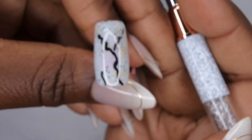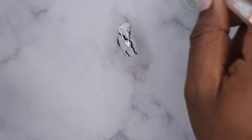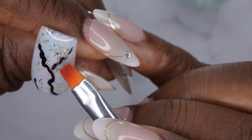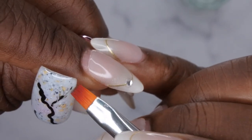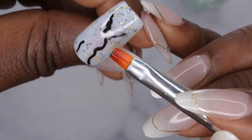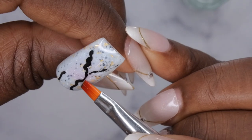I'm going to switch out to a different brush because I need a little bit more product on it in order to smudge it out. This one's a little bit better — I think I was taking too much product off, so you want to leave the brush a little saturated.